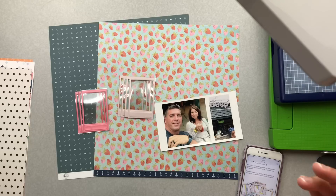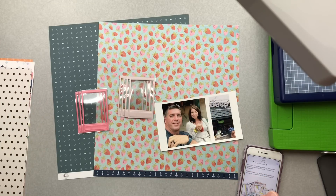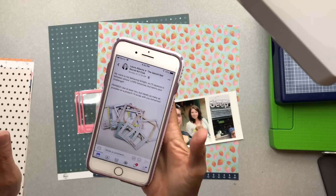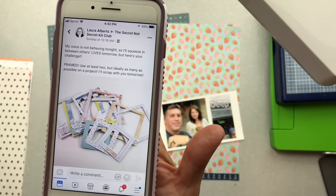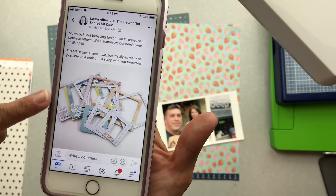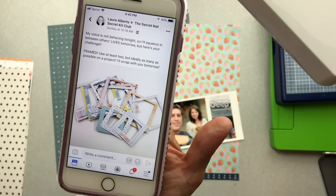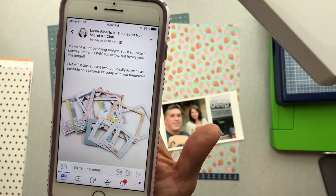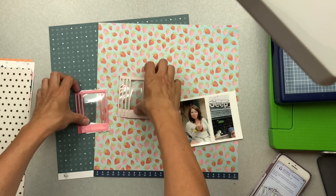Welcome to Challenge Accepted! The lovely Miss Kathy and I are doing a challenge for Secret Kit Club about using frames — frames and frames and frames. We have to use at least two but ideally as many as possible on the project. Laura Alberts issued this challenge, so I'm working with a kit right now.